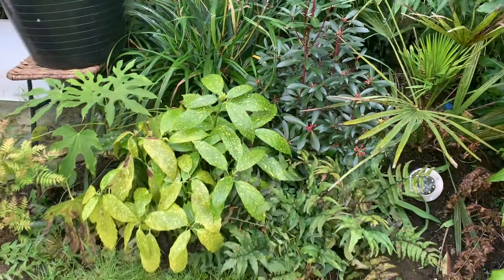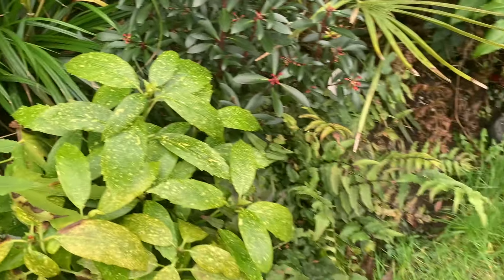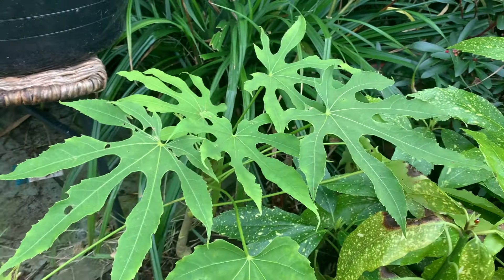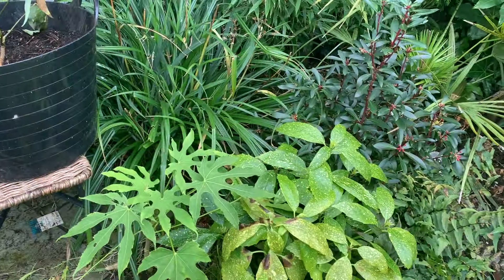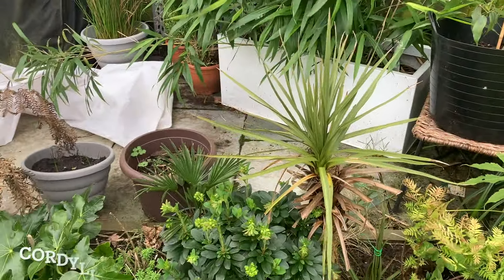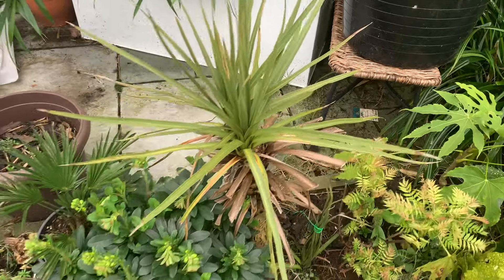More evergreen shrubs - a little cobra fern there, a fern favourite of mine because of the yellow speckles. Another holly fern. We've got there the Fatsia Polycarpa, which has just come through its first winter in the garden and it's looking great. It's really nice to have another variety of Fatsia quite near to the Japonica. The Cordyline Australis - a former fatality - has come back now with two heads, and that seems to have pulled through the winter fine as well.